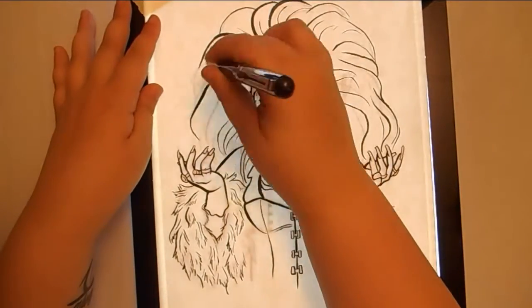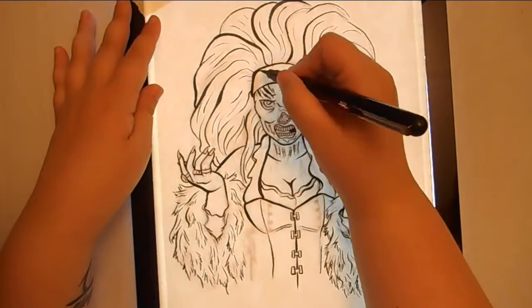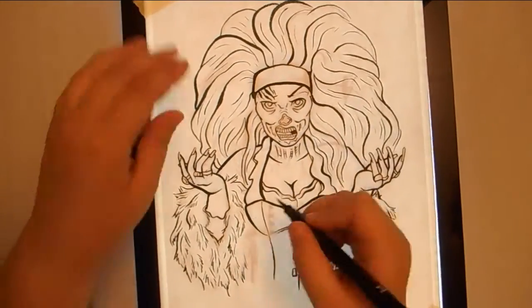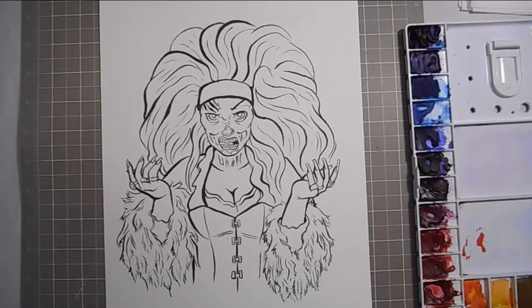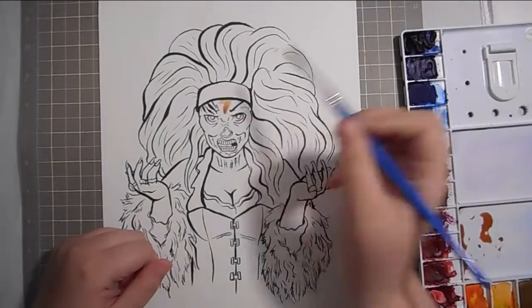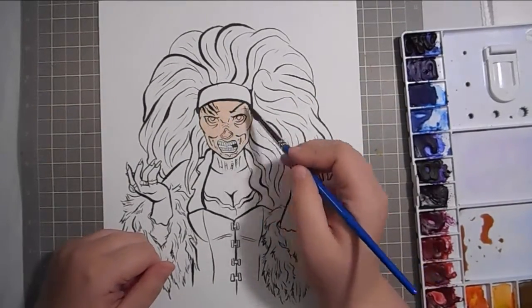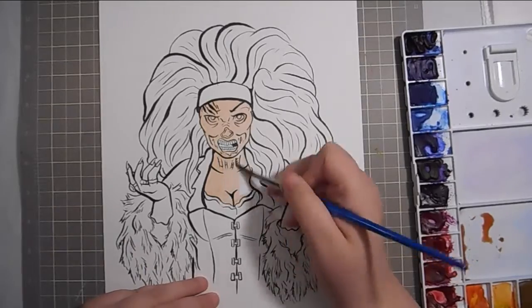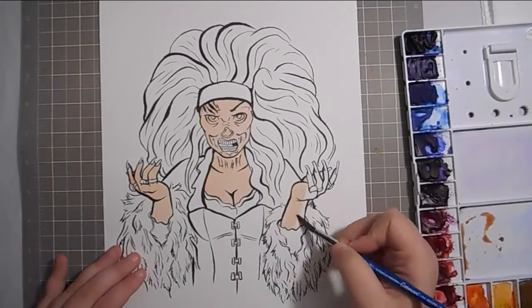As for why I'm drawing her as a zombie: the last drag show, which was on September 17th, was zombie-themed. Every September we have our zombie-themed drag show where we all dress up and do a zombie walk — it's one of our most popular shows. This particular show was especially lively because there were two bachelorette parties who had reserved tables.